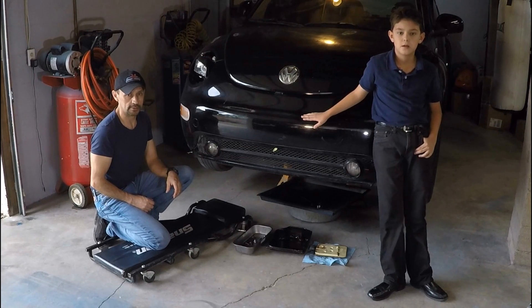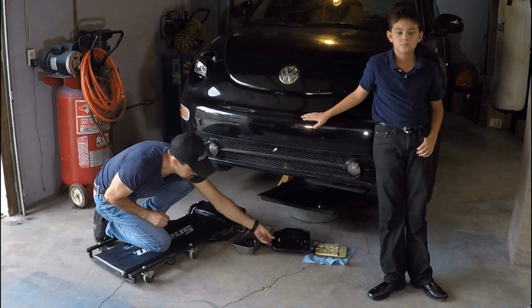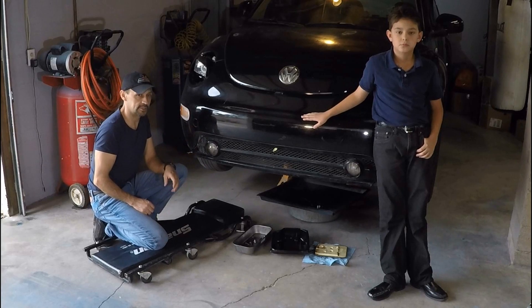Hello everyone, welcome to Hashtap and Macabro's channel. Today's video is about how to repair damaged threads on the transmission panel for a 1999 Volkswagen Beetle.